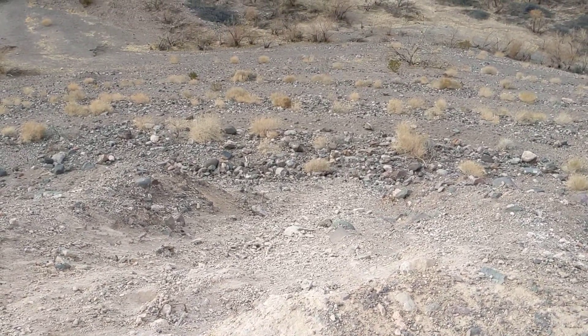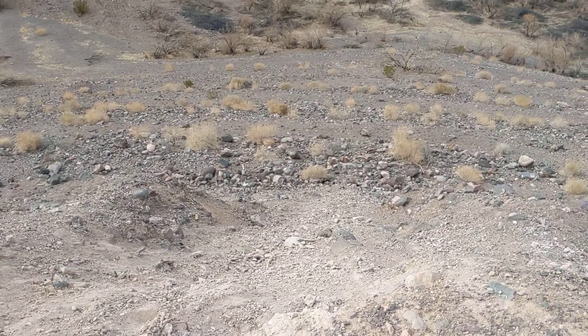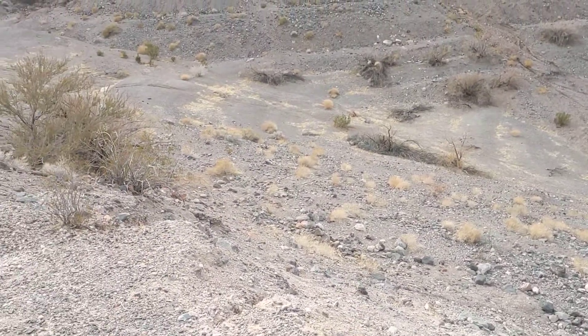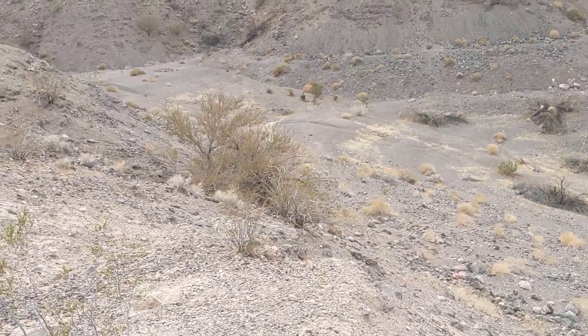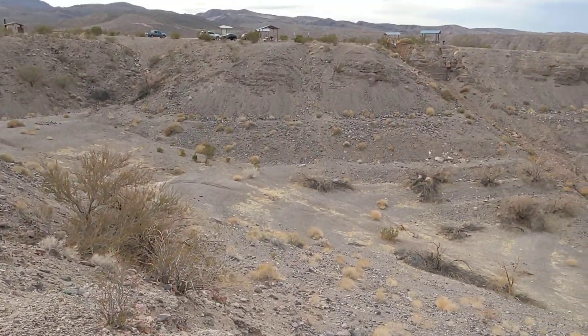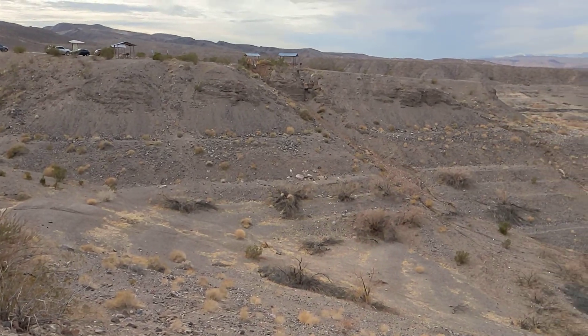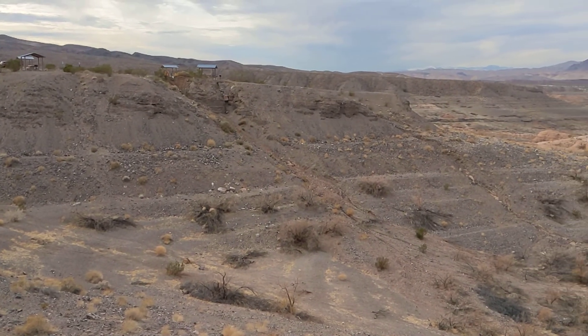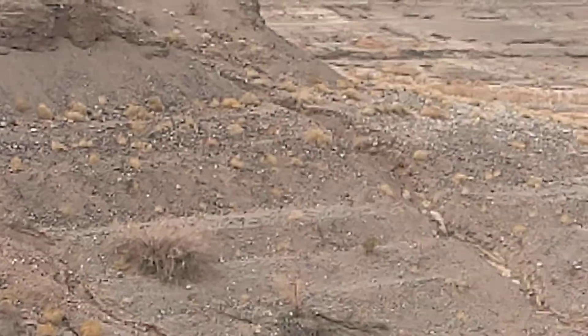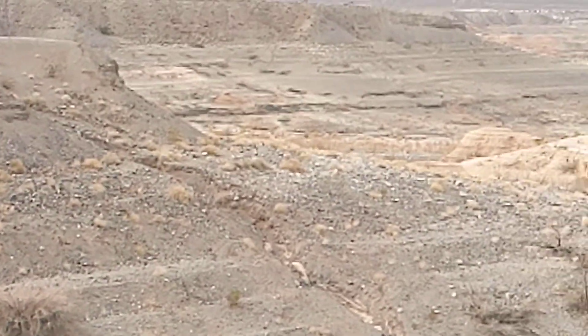Okay guys, this is where the water level is supposed to be. All that we're looking at, that's all supposed to be underwater. You can see a little cove in there. So as we pan out here, you can see the high water line in the distance. That's all supposed to be underwater.